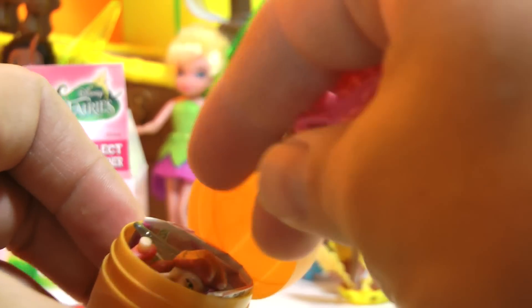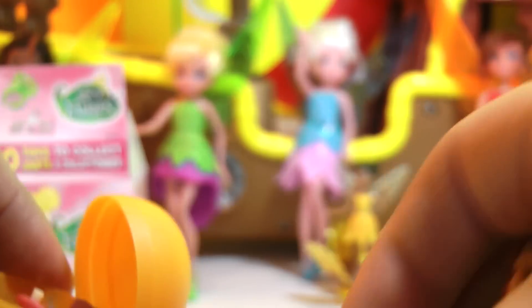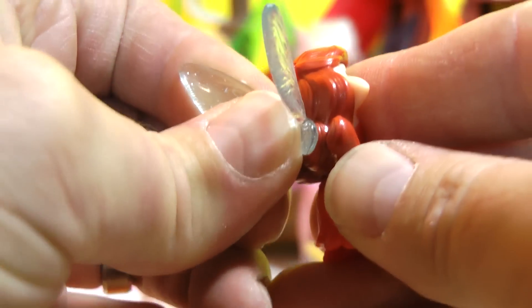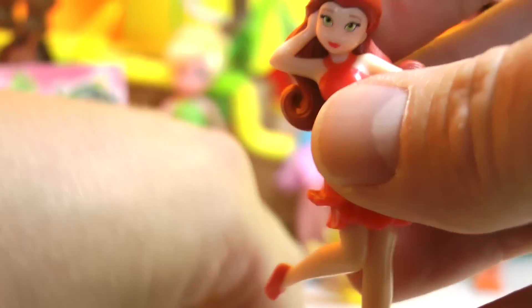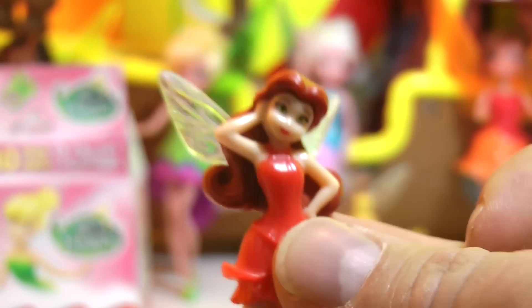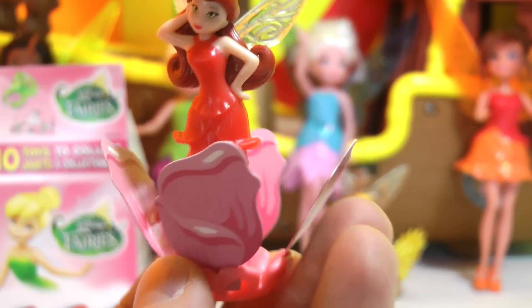Sitting in her flower pedestal. Let's go ahead and open up our second egg. We have in here the pedestal, our pirate fairy, our flower petals, and our wings. Let's put our wings on, find her legs, put our legs on - there goes her wings. There we go, very cute.